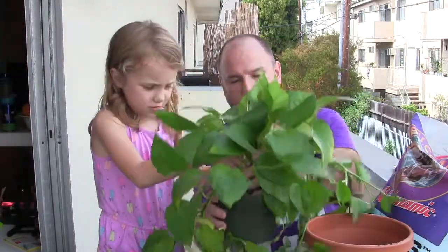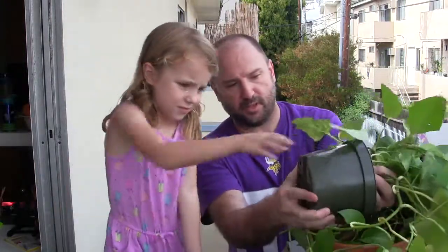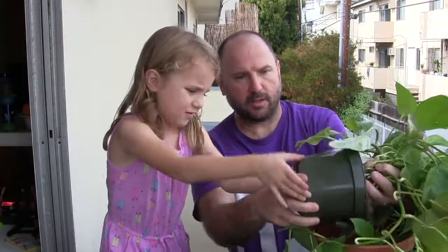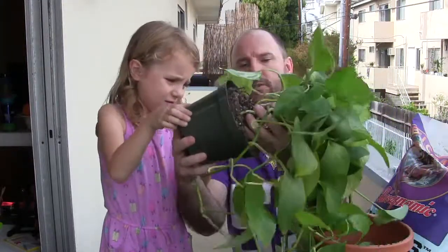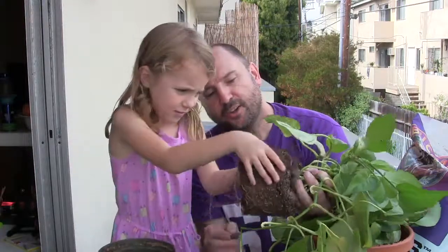We're going to slowly kind of turn it like this. And you want to pull this slowly until it comes out. We'll just do that right there. Oh, look at that! Cool, huh?